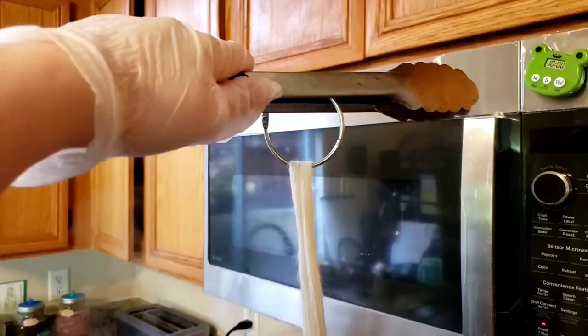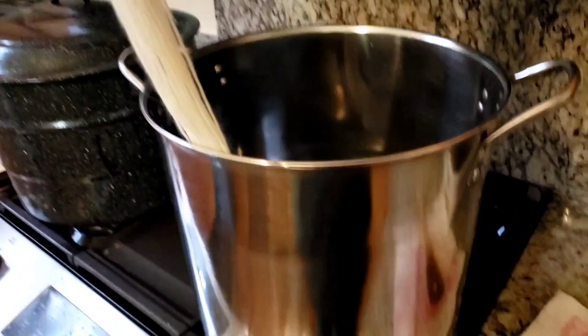This is the entirety of my setup: tongs, binder ring, yarn, pot. We can do this.